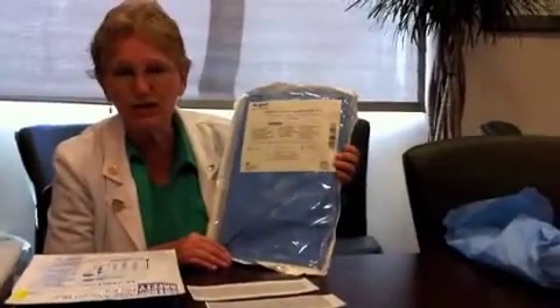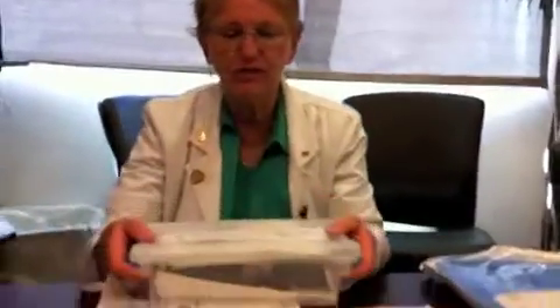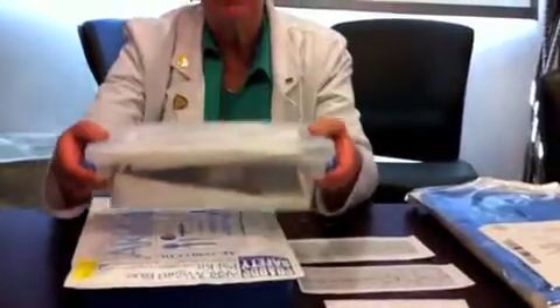You need this transvenous pacing electrode tray. This is called an introducer, and down by where the triple lumens are, this sits adjacent to the triple lumens — the doctor puts it in like a central line. And then the third thing that you would need is the pacemaker generator, which comes in this little box.